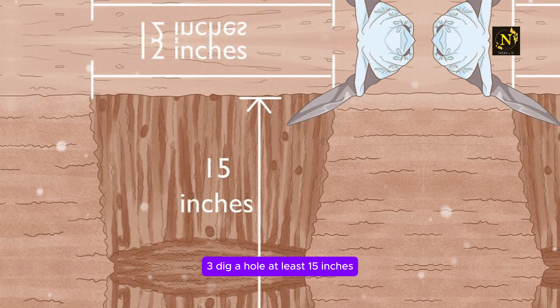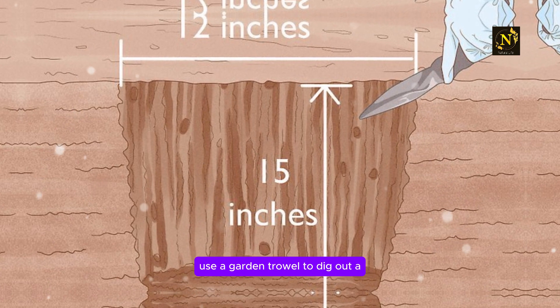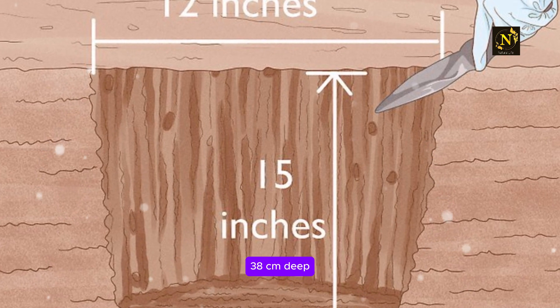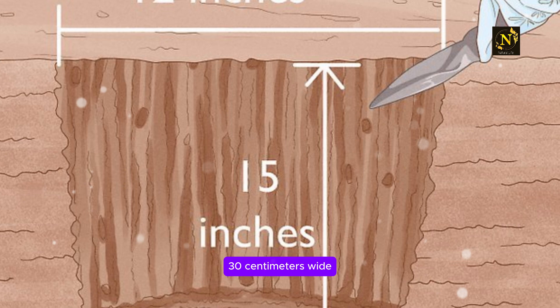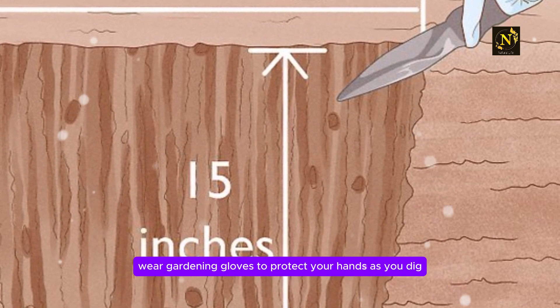Step 3: Dig a hole at least 15 inches (38 centimeters) deep for your rose bush. Use a garden trowel to dig out a new spot for your rose bush. Prepare a hole that is about 15 inches (38 centimeters) deep. The hole should also be at least 12 inches (30 centimeters) wide, or large enough to accommodate your rose bush. Wear gardening gloves to protect your hands as you dig.